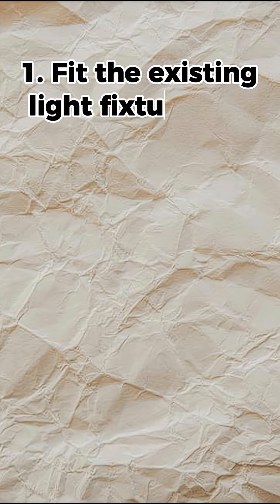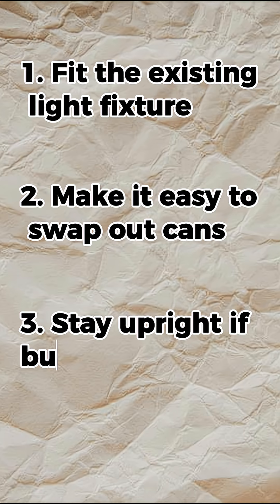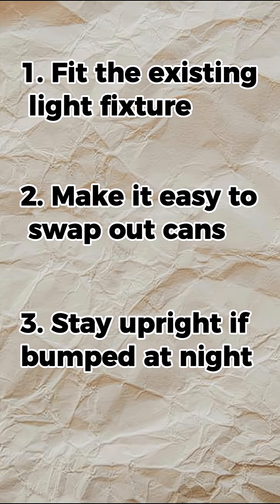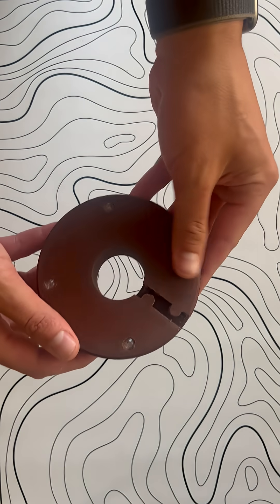First, the new design needed to fit the existing light fixture. It had to make it easy to swap out cans, and it had to stay upright if it was bumped during the night. So after a few rounds of 3D modeling and prototyping, here's what I came up with.